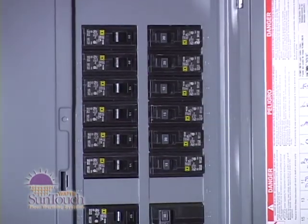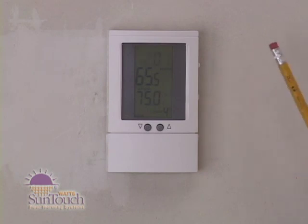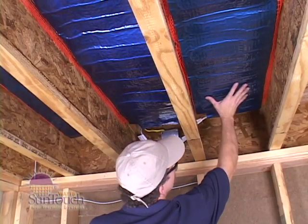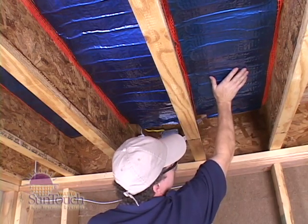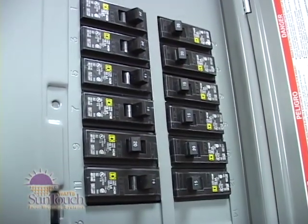Switch on the power at the main circuit panel. After installing the controller, briefly energize the system to test the components. During this test, make sure 'heating' shows on the display. Without insulation the mat will not heat the floor, but the mat should begin to warm within one to two minutes. If you don't feel any heat, turn off the system and try to find where the wire might be damaged. Call toll-free 888-432-8932.